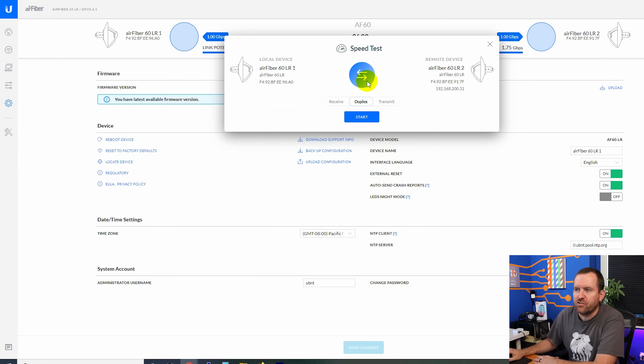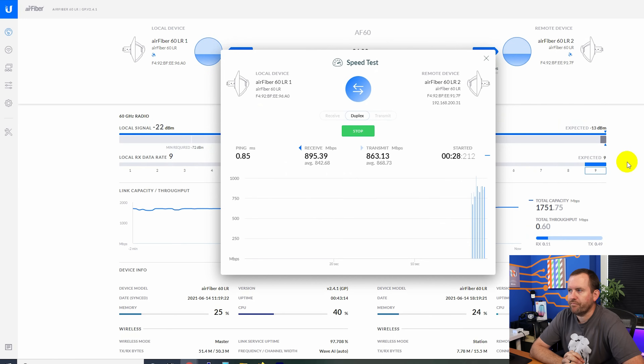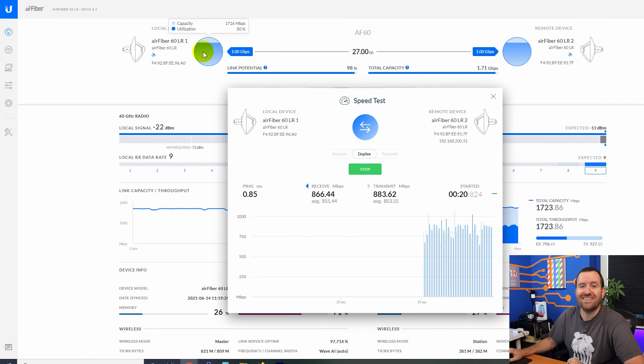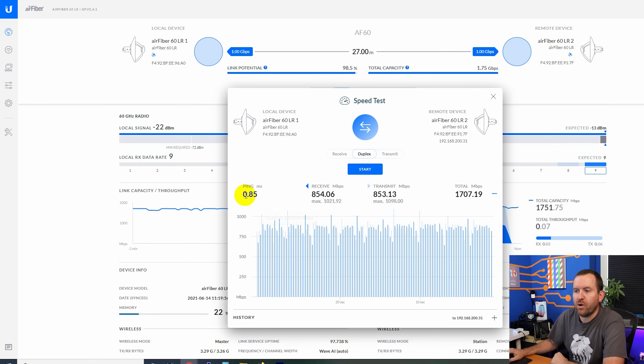Let's run a full duplex speed test between these two devices. Going back to the dashboard we can see the utilization circles filling up to about 80 to 90 percent. We're getting a receive average of about 850 megabits and a transmit average of about 850 megabits as well. Speed test results: 0.85 millisecond ping, 854 megabits receive, 853 megabits transmit, and a total throughput of just over 1.7 gigabits per second.